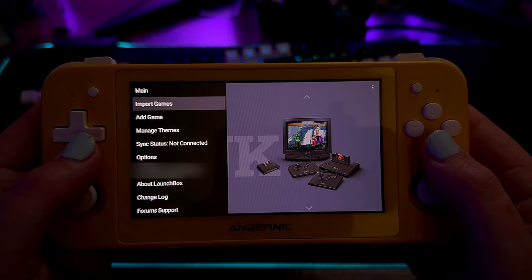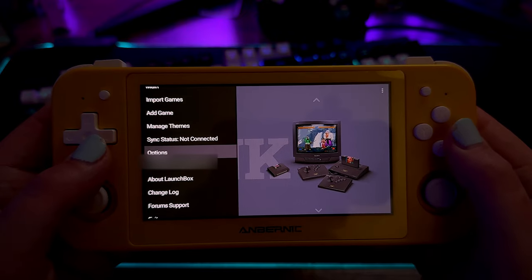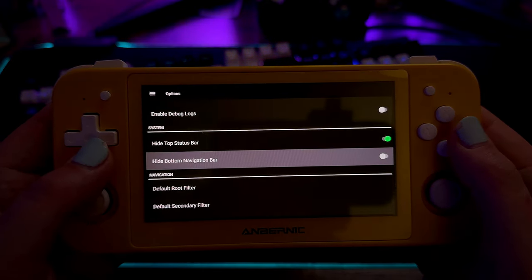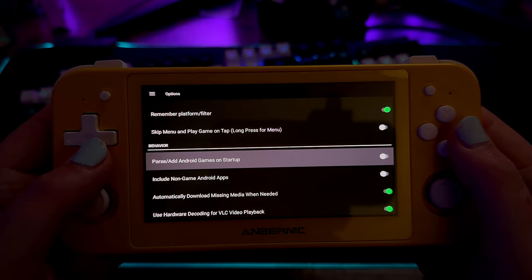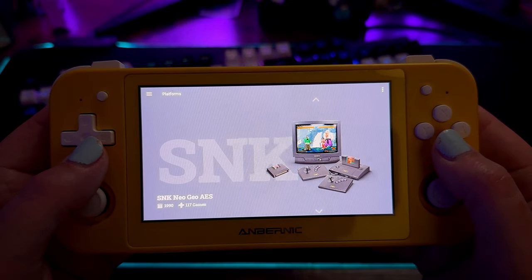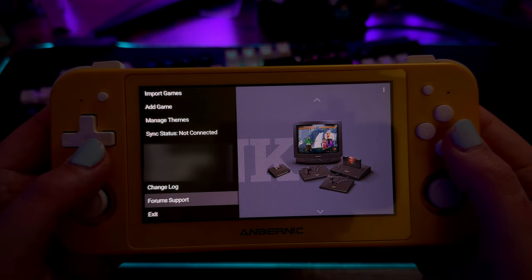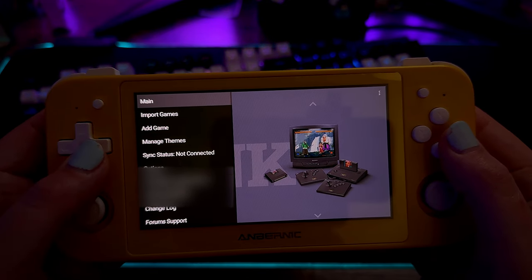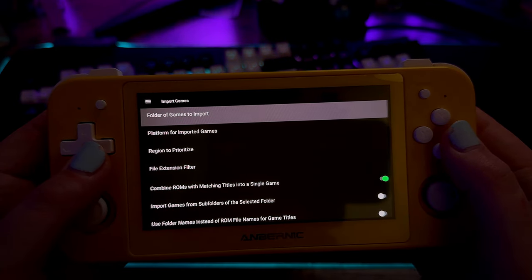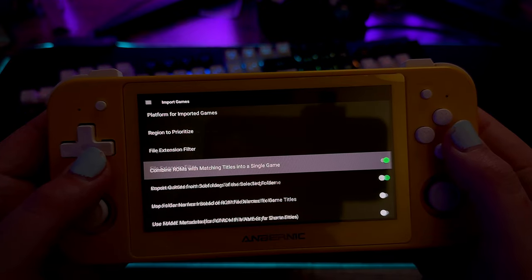The menu is very simple and it's easy to import games or even do full library imports for games that are going to function on a specific emulator. On top of that, you have plenty of options when it comes to managing your themes and how you want your overall look to appear. You can actually change the theme per page — it doesn't have to follow one blanket theme, although you can do that if you want.